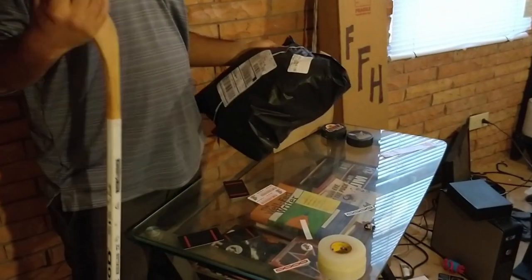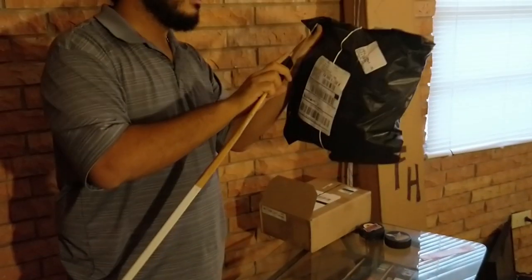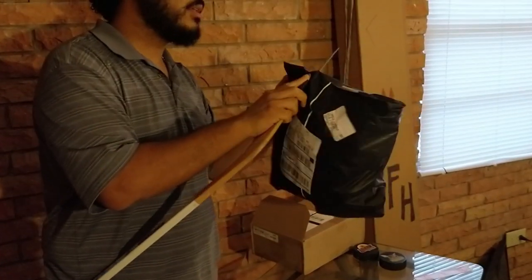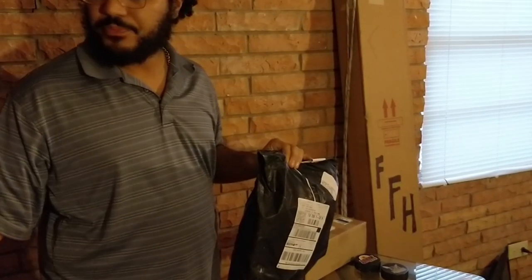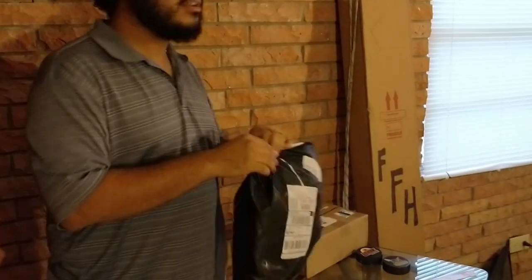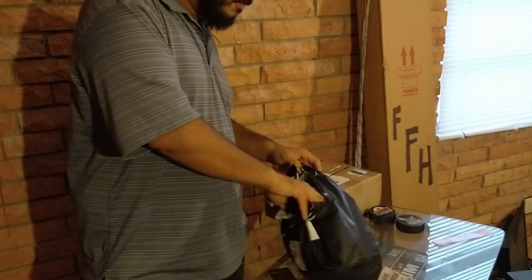Without further ado, we're going to get right into it with the Blademaster. I got to be careful because I know what this is — if I ripped it I'm wasting a lot. So we have an unboxing — this is more of an unbagging, I guess you could say. I can't wait.